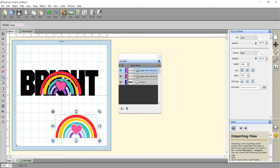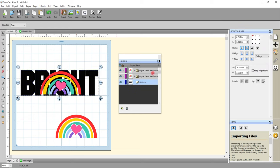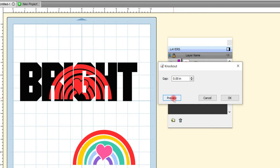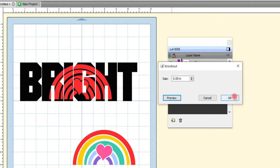Because this is a grouped SVG I don't need to do Union. All I need to do is make sure that both my text and my SVG are selected — I can do that in my layers panel by clicking one and holding down the Shift key and selecting the other. I'll come up to Effects and Knockout — again I can play with the gap and preview. I'm going to keep it at zero and then select OK.